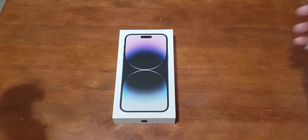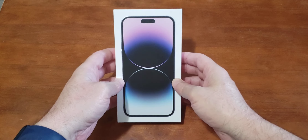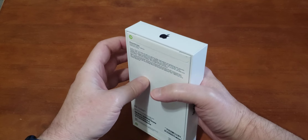Hey, what's up everyone. In this video we're going to unbox the iPhone 14 Pro Max. I have the 128 gigabyte version here in purple, so let's get into this.